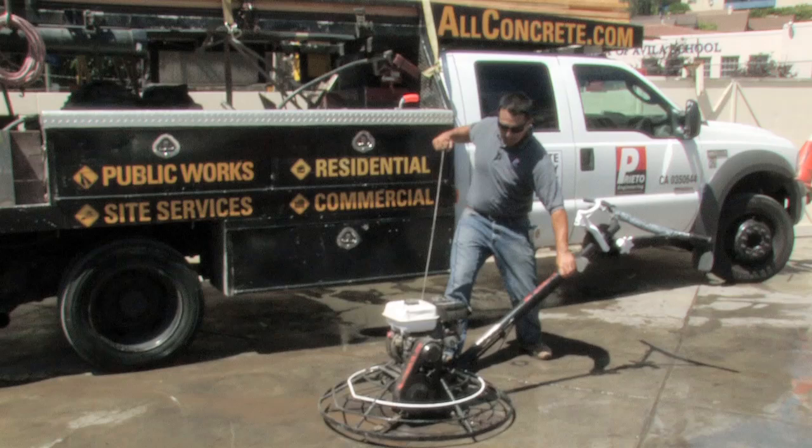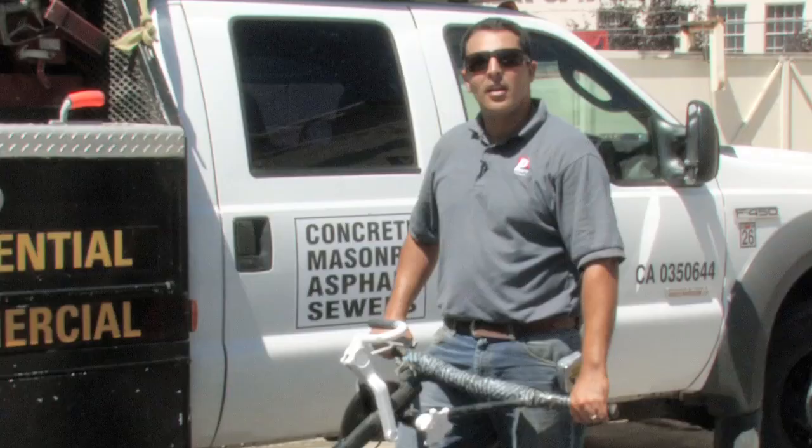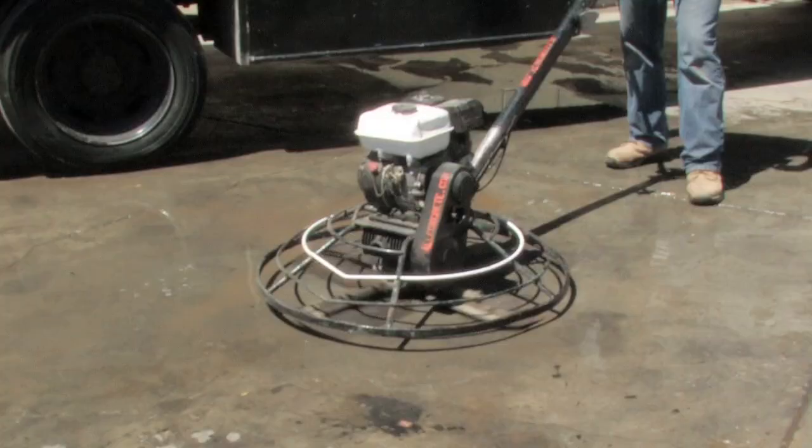You want to get right behind the machine and be ready to get started. I'm Giuliano Prieto with Prieto Engineering, and thank you for watching my video on how to use a concrete power trowel.